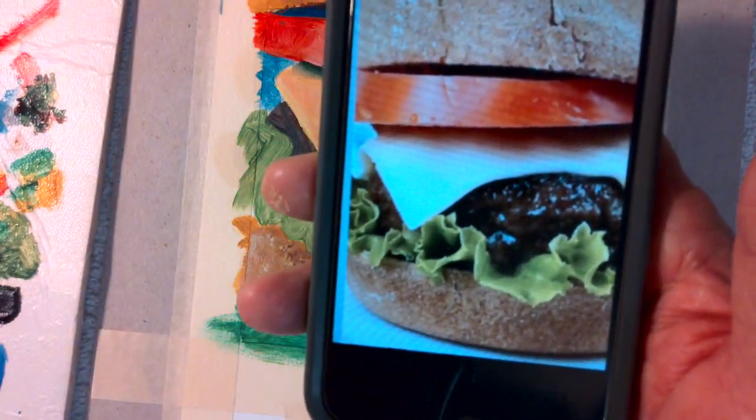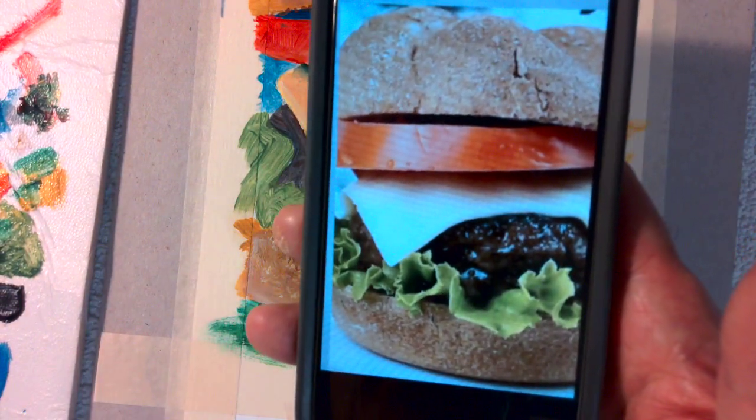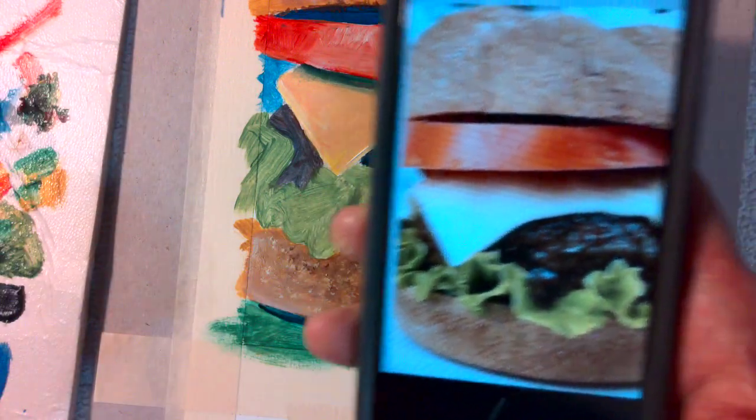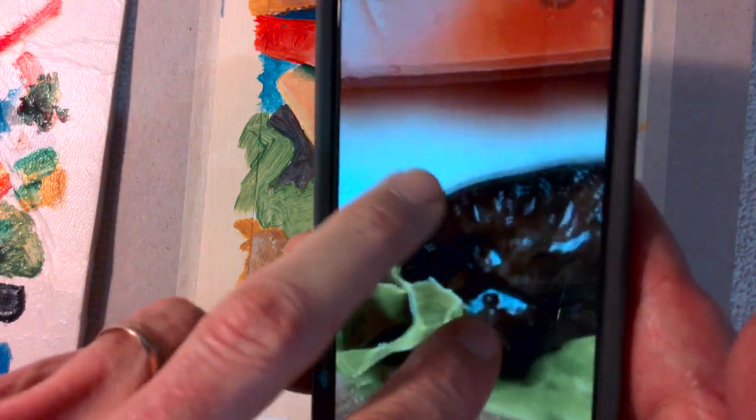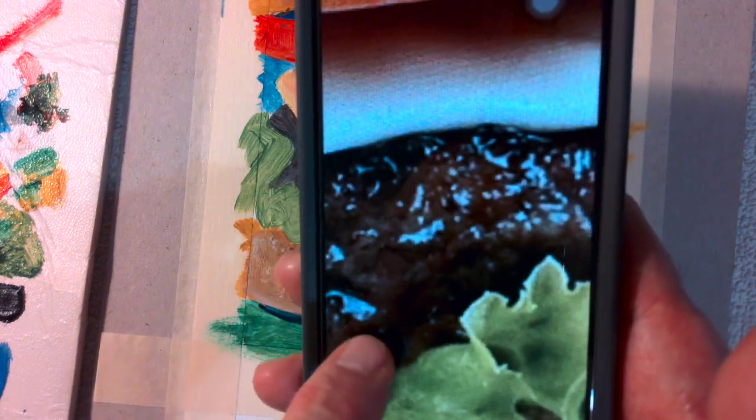It's really important to look at your reference. We are not copying this exactly, but we really want to try to get a sense of the texture and the color, and especially where it gets dark, medium, and light. So we're going to zoom in on the meat — really zoom in. Having it on your phone is great; if it's on your laptop, same thing. You can zoom in.